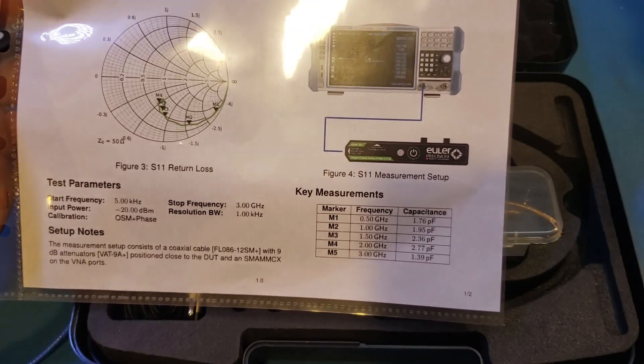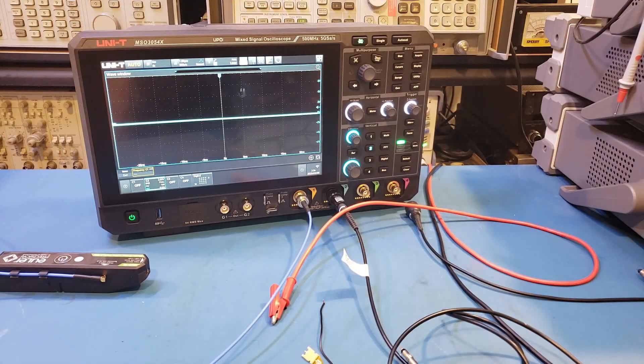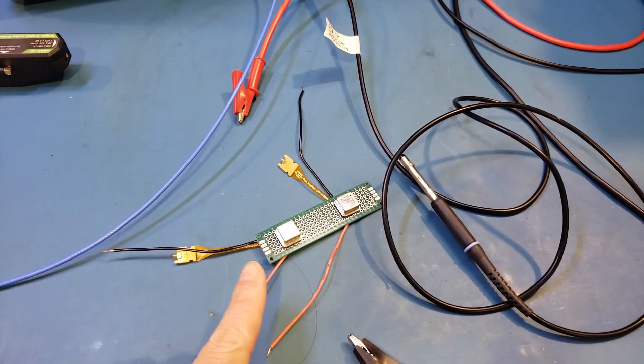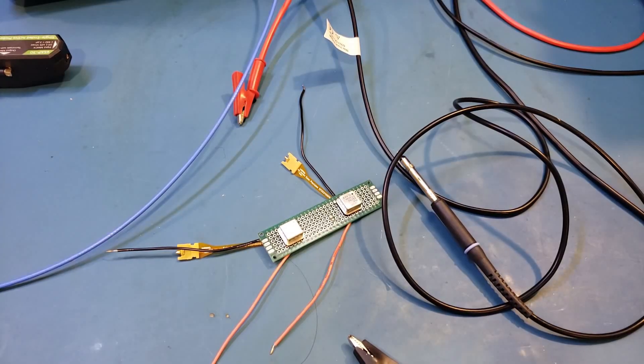With the specs out of the way, let's actually take a look at some real-world measurements. For the demonstration, let's take a look at the signal output from an oscillator. Here on the circuit board, I have two identical oscillators, and you can see these two have a resonant frequency of 57 megahertz. The reason I chose these is because that's the highest frequency oscillator I have.